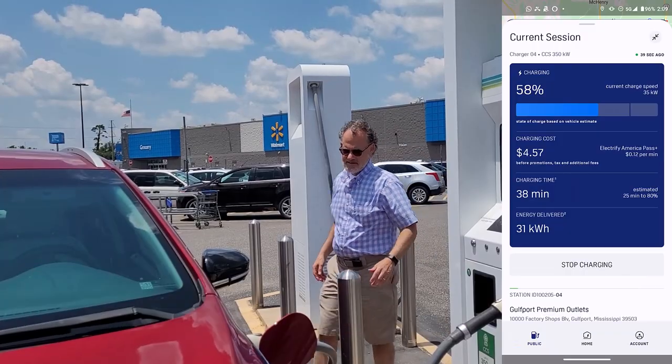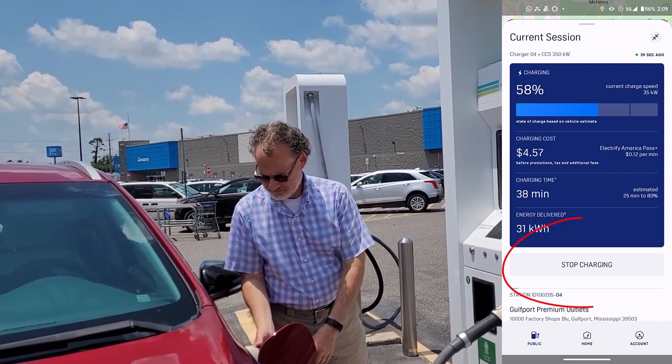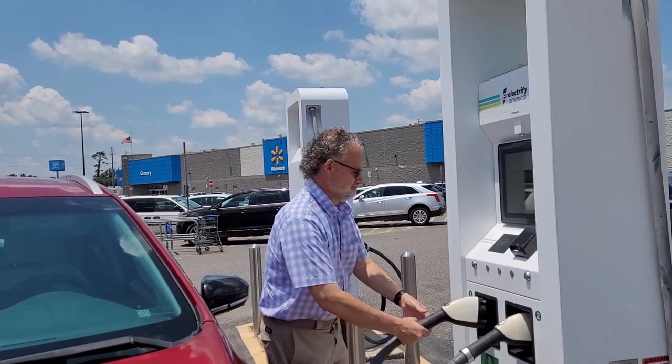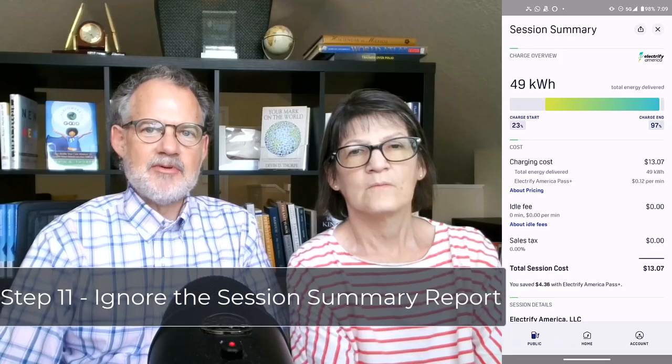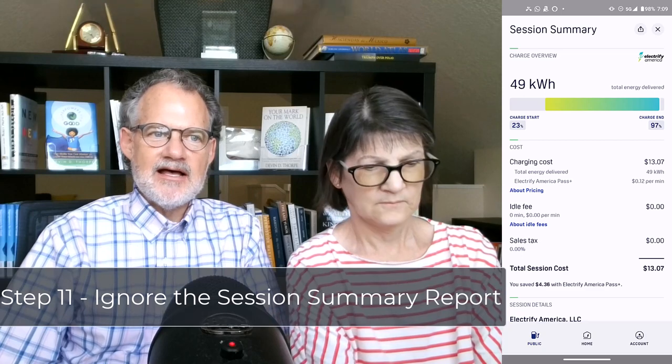Step ten: when you get the charge you need, head back out to the car to disconnect. Push the button on the charging cable handle or press the stop charging button in the app. Within a few seconds, the car will release its lock on the cable so you can remove it, which may require you to push the button on the cable handle again. Then stow the cable on the charger. Step eleven: if you check the app now, you'll see a summary session report. We never look at that because EA sends an email with the same data.